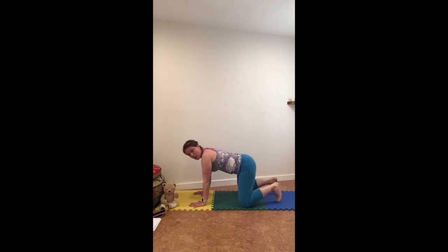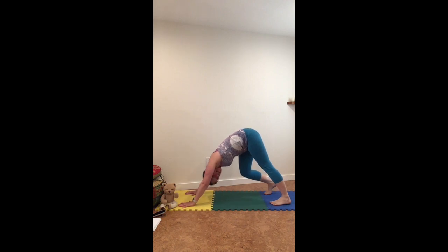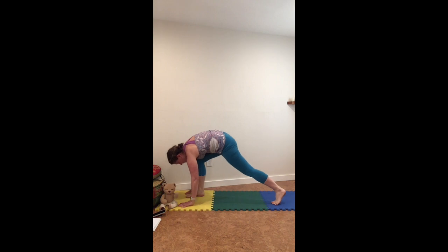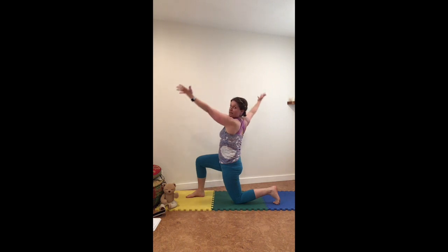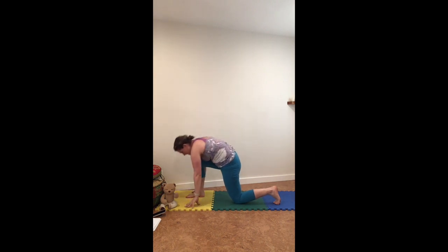Make your way to your downward facing dog — it's an upside down V, pressing into your hands. You can bend one leg and then the other, or bend both your legs. Step one foot forward, place your opposite knee down. Sweep your fingers to the sky and then twist towards your front leg. Take a look. Breathing in, lifting your spine higher. Breathing out, deepening into your twist. Both hands down, hop, switch.